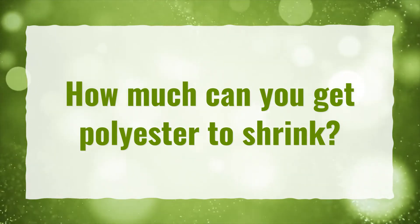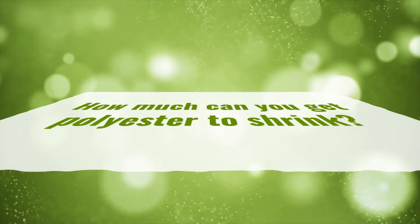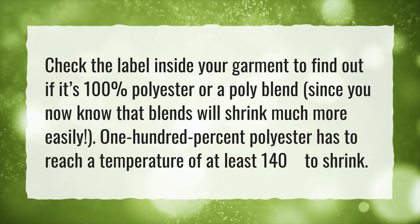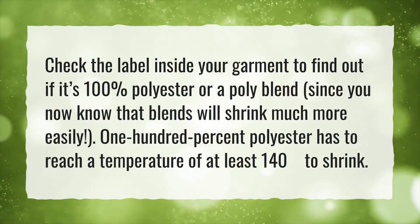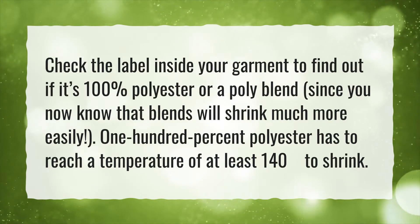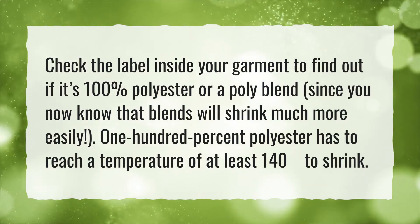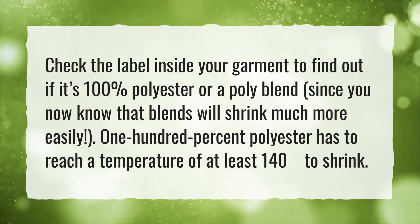How much can you get polyester to shrink? Check the label inside your garment to find out if it's 100% polyester or a poly blend, since blends will shrink much more easily. 100% polyester has to reach a temperature of at least 140 degrees to shrink.